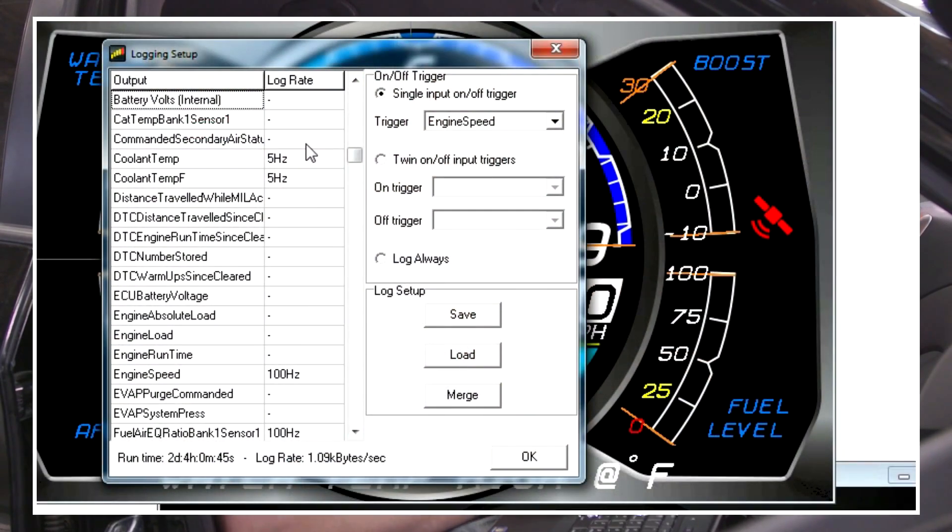The data rate is vehicle and manufacturer dependent. When we set up the logging rate in hertz, we're not necessarily matching the max ECU rate. For example, if coolant temp is coming across at 1 Hz from the factory ECU, we can still log it at 1,000 Hz — it'll just be a flat line, because we're getting it a thousand times a second but it's only delivering it once. So let's set up our fast and slow logging rates.